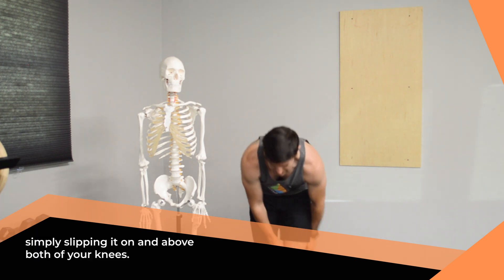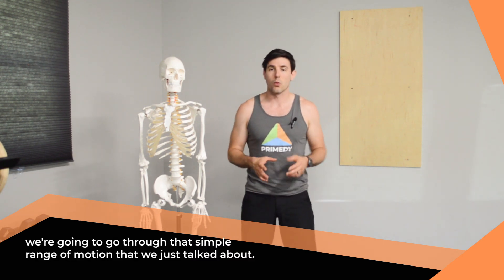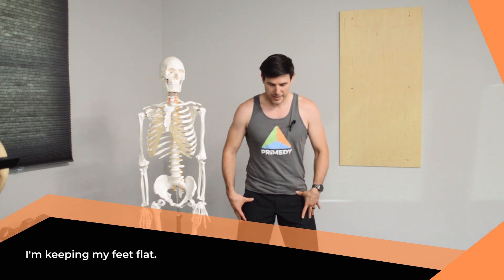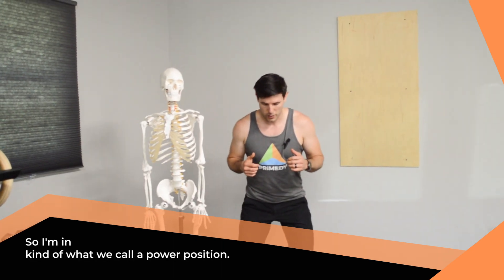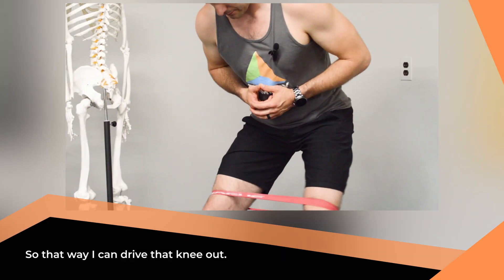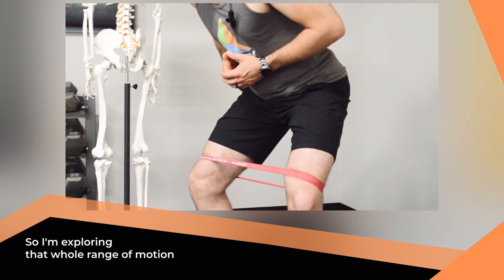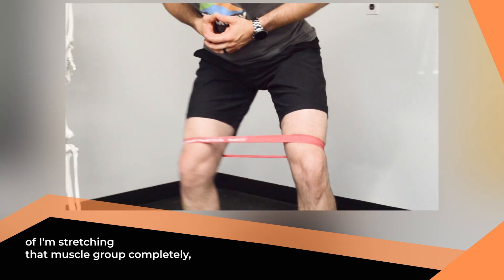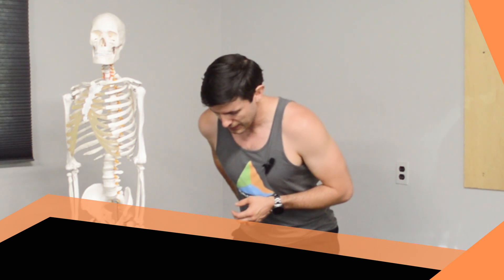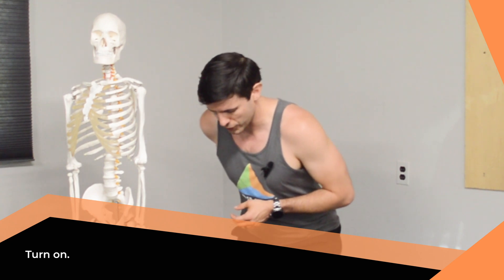Taking your mini band, simply slip it on above both of your knees. From there, we're going to go through that simple range of motion we just talked about. Keep your feet flat, soften your hips and knees — what we call a power position — and then allow one knee to come in so that you can drive that knee out. You're exploring the whole range of motion: stretching that muscle group completely, then activating it completely. Because you're isolating it, you can even place a hand on your hip to feel that muscle contraction turn on.